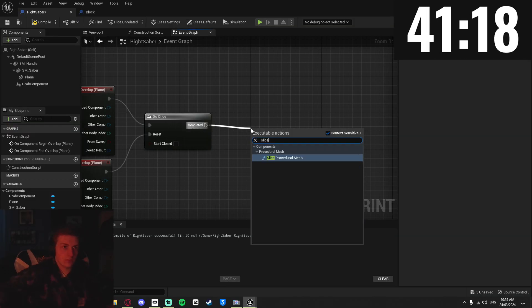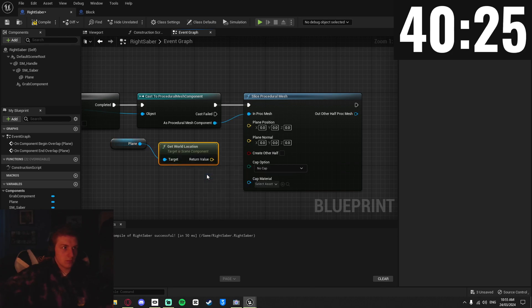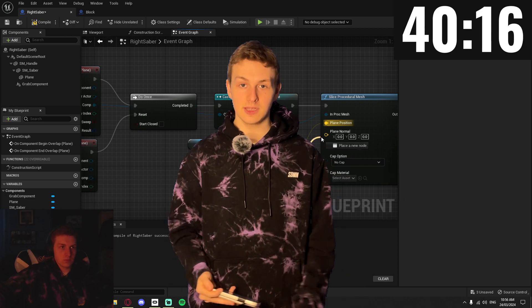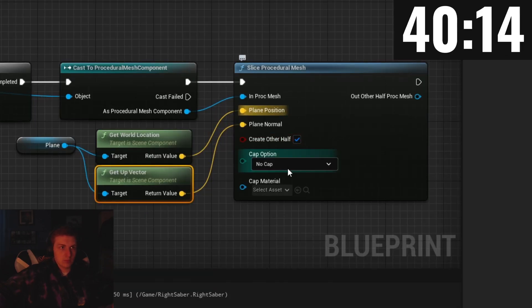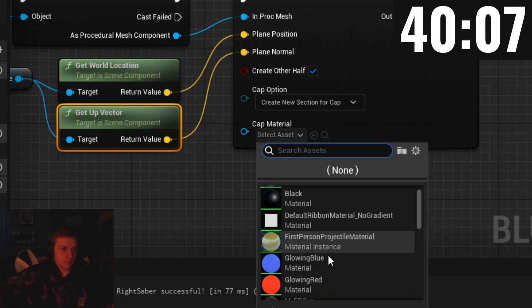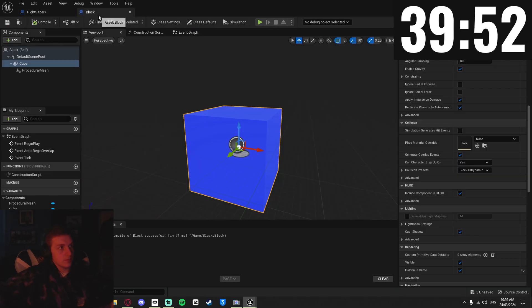Coming back into the saber blueprint, I can slice this procedural mesh by first casting to it. Then I get the plane in my saber, find its location in the world and its up vector — which I can't lie, I don't really know what that is, it's just used in the tutorial. I also toggled on create other half, set create new section for cap, and set the cap material to be the glowy red. Then I made sure that the other half of the sliced mesh simulates to fall to the ground.